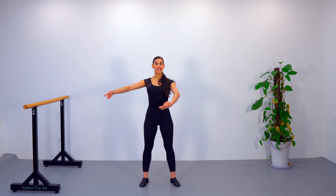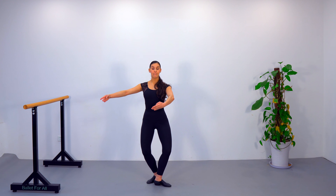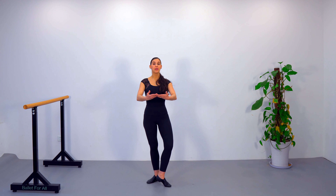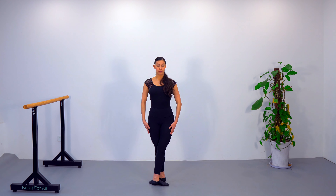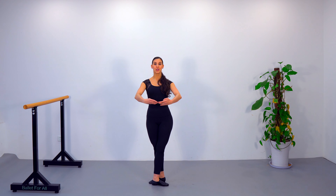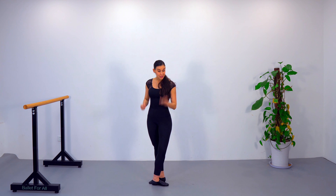Moving on to our third tip: we are going to be away from the barre — we don't need it anymore. We are going to focus on arms and head coordination. It's really important, as the arms are in charge of the energy you'll use to stay in balance and to get dynamic movement. My arms are going to be in third position: my right arm in first and my left arm in second. When we do the demi-plié, the arm in first goes to second, and then both arms come together to join in first position right in front of me.